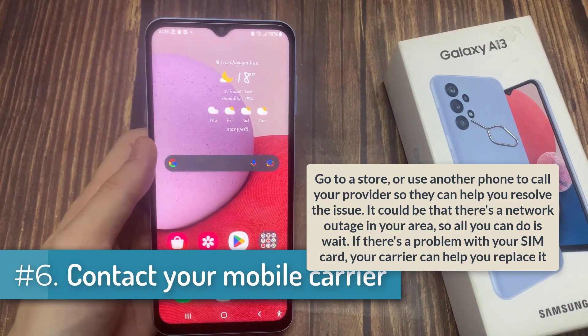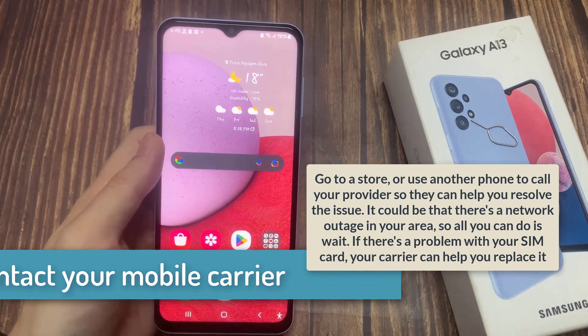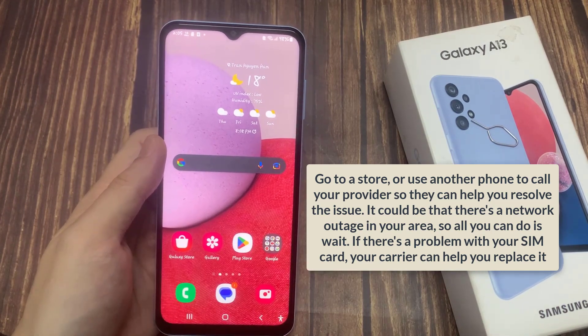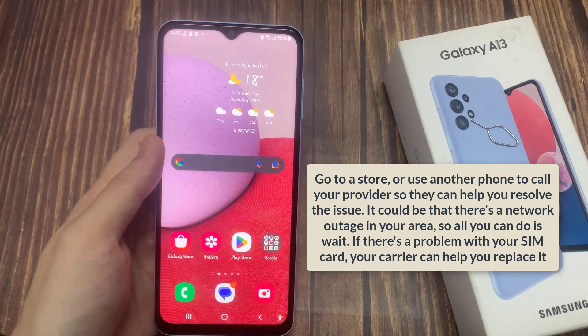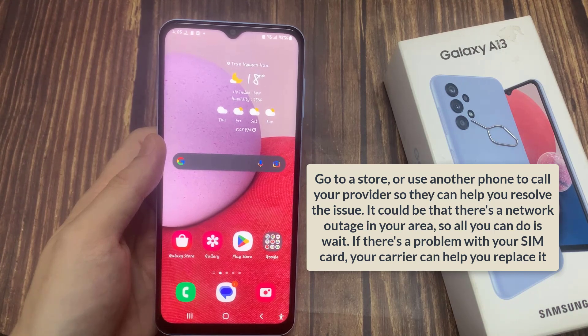Contact your mobile carrier. Go to a store or use another phone to call your provider so they can help you resolve the issue. It could be that there's a network outage in your area, so all you can do is wait. If there's a problem with your SIM card, your carrier can help you replace it.